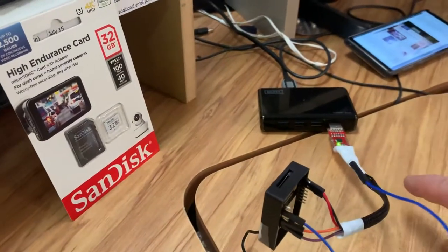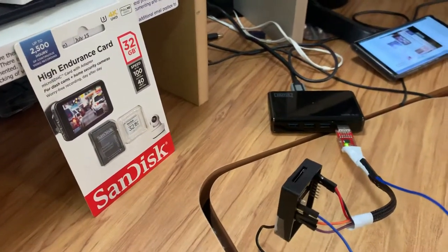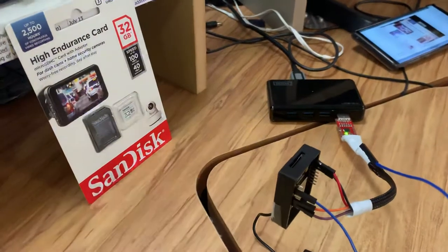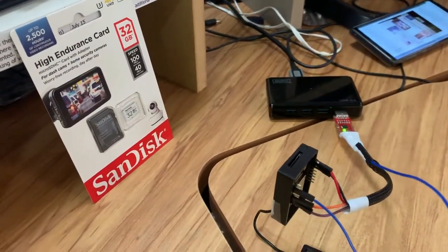Our unit is just powered using a USB, but obviously you can power that using your 5 volt alkaline or lithium-ion source, and we're working on that battery level.